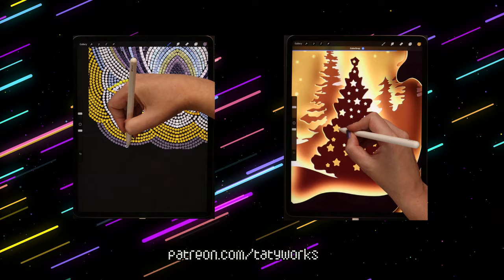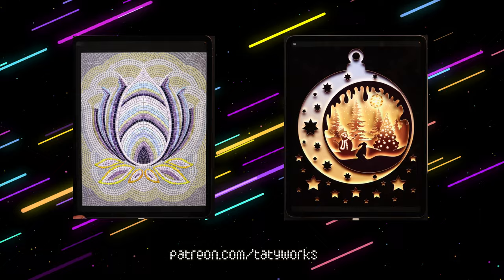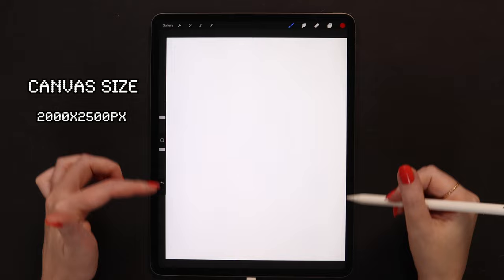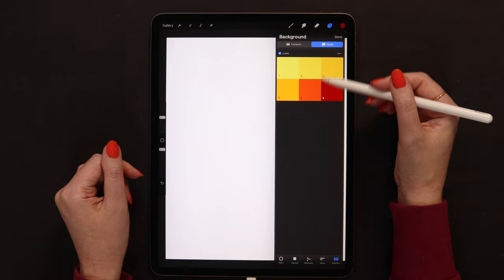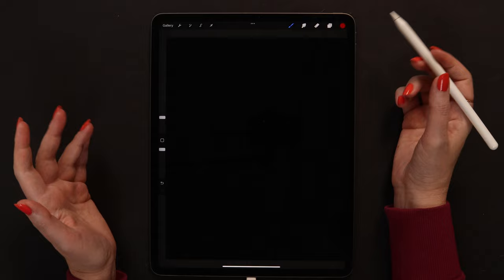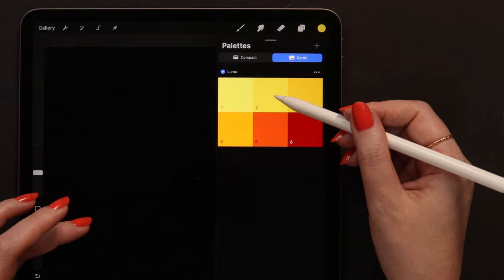Without further ado, let's start drawing! I've created a canvas with dimensions of 2000 by 2500 pixels. Let's change the background color from white to black - go to the background color, then to the color disk and double tap at the bottom to get pure black. Now pick the base color from the palette - it'll be number 2. And from the list of calligraphy brushes, I'm going to select Monoline.